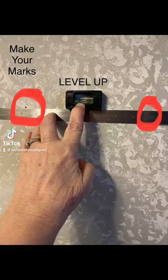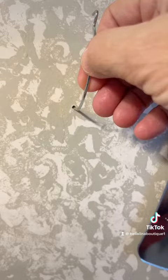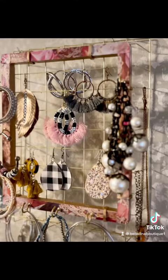First, level up and make your marks, then push that little pin right into the drywall all the way in. Now you're ready to go hang, and it's just that easy.